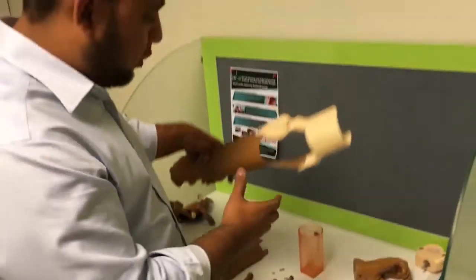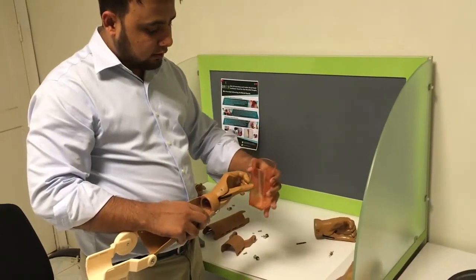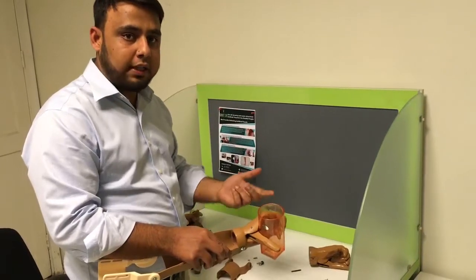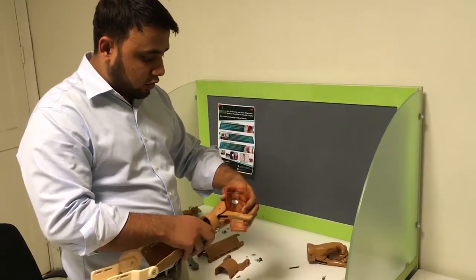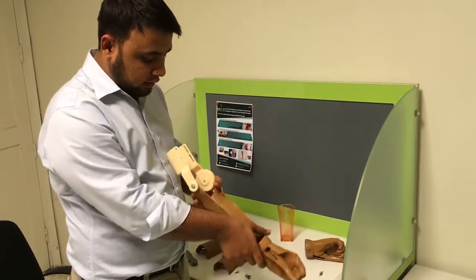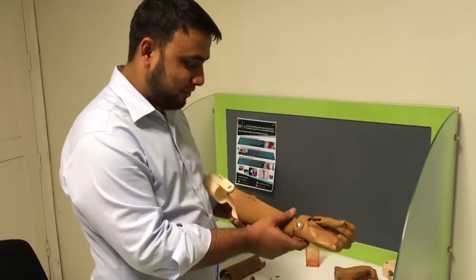This is the end product. You can see the gripper palm and how it works — you hold a glass, push it with the other hand, and you see it holds it. You don't need to apply extra effort to hold it; you can hold it for an hour and you won't get tired. You can remove it easily, and you can carry water with it. So this is the end product — the forearm, the palm, and the cuff. Thank you.